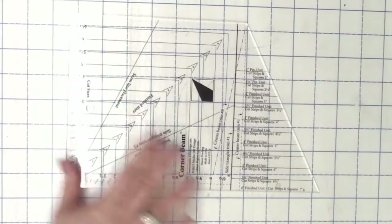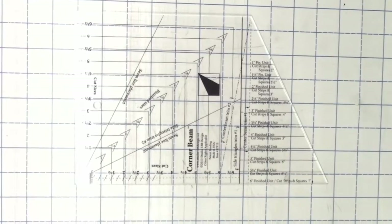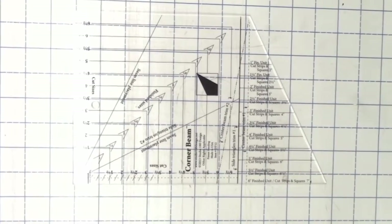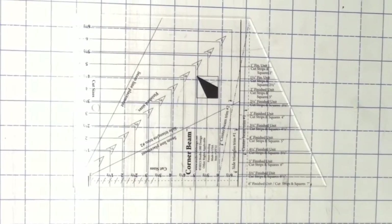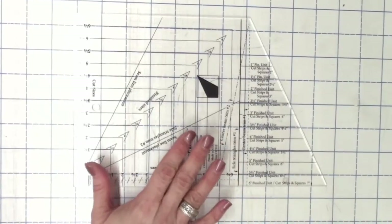This week you're going to use the Corner Beam tool from Studio 180 Design. This tool right here is called the Corner Beam. If you don't have that, we will put a link to our store where you can purchase it, but this is the tool that you are going to need to complete this week's project.